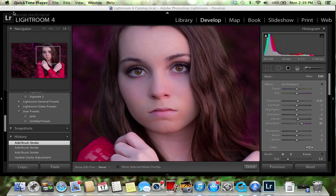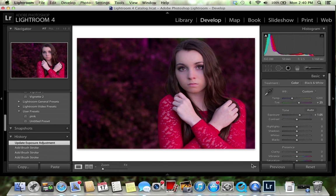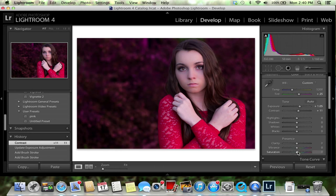Zoom out and see how the eyes look. I might increase the exposure a little bit just to make them pop. Increase the contrast to around 10, then decrease the saturation — see how that looks — it gives more of that darker gray tone. Then increase the clarity to around 20.